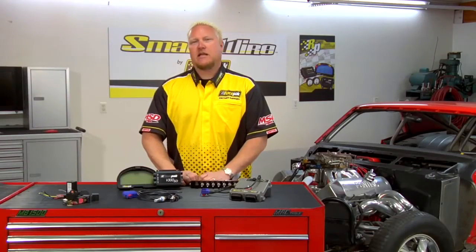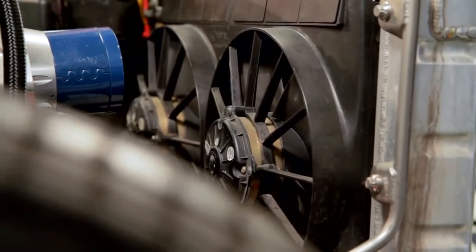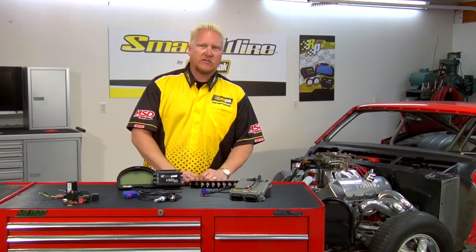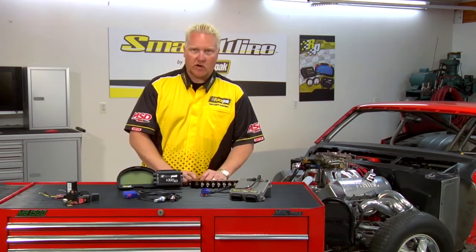Now let's take that example to the next level and add some complexity to it. Let's say you have two electric fans. We want to tell the fans to come on at two different temperatures to reduce power consumption if we're not worried about the heat so much. We can program the first electric fan to turn on at 160 and the second fan to turn on at 165, 170, or 180 — you pick, you decide, you program it.